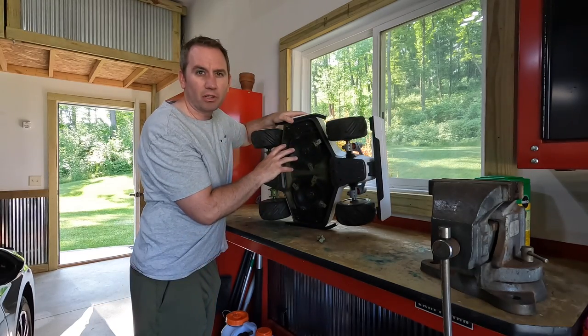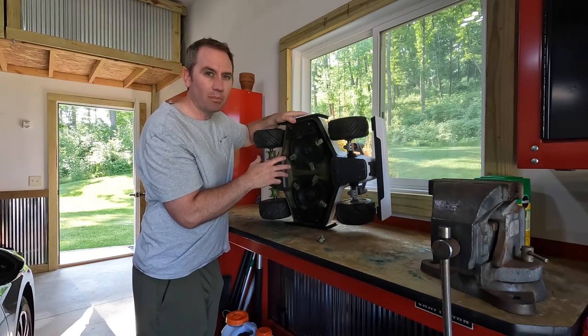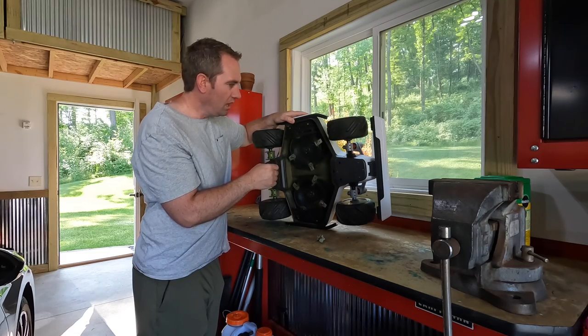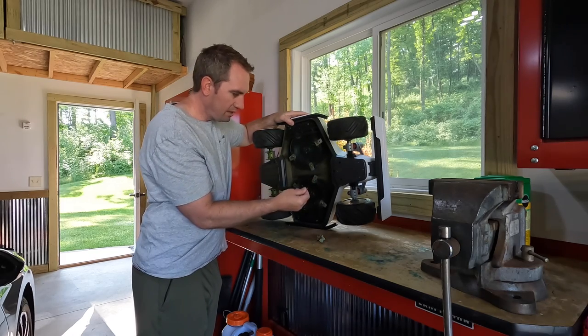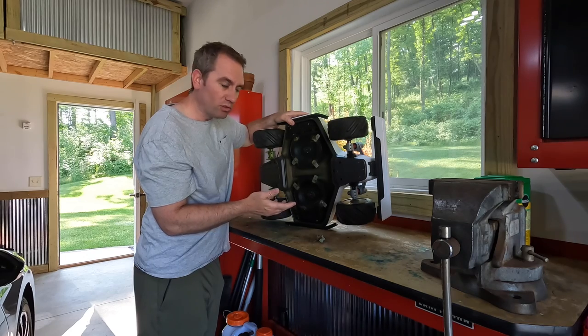We're not supposed to use high pressure water. I don't like to use water in general to clean most things up because it gets into motors and bearings and grease and degrades them. So we're going to use a small scraper and maybe some compressed air and just get off some of the pieces of debris. But overall things don't look too bad.